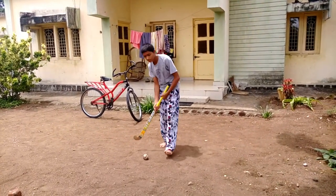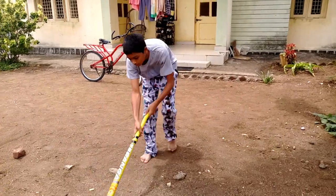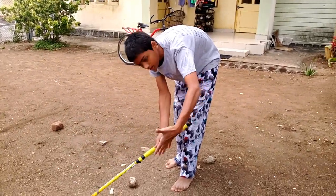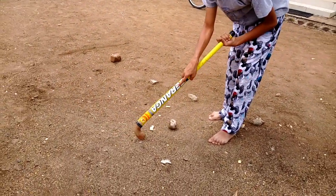Hi friends, I am Krishivachsam. Today I am going to tell you about hockey. This is, you can see here, this is hockey ball and this is hockey stick. So we have to just catch this like, left hand here and then right hand here like this.